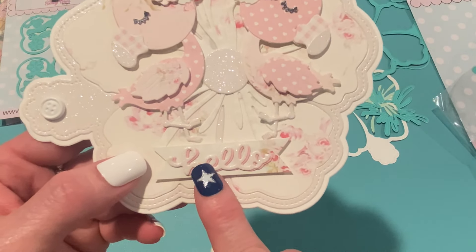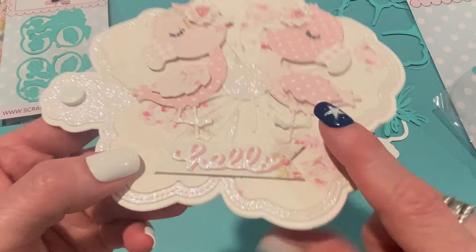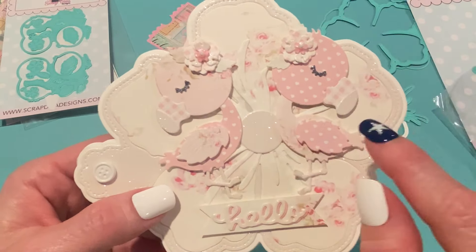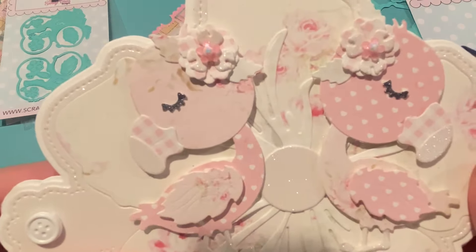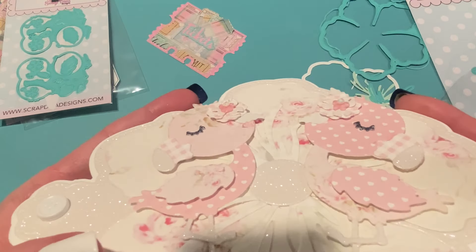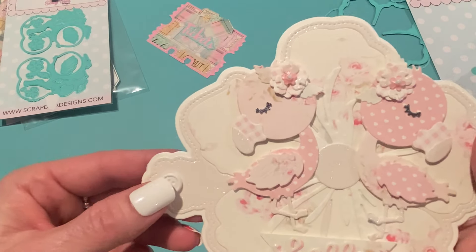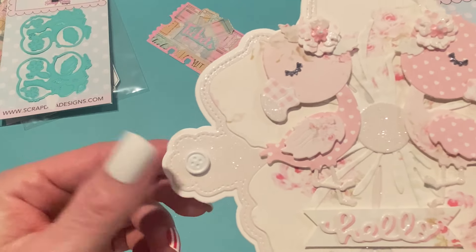The word 'hello' comes from a die set I had in my stash for years — one I think I got from Tuesday Morning a long time ago. I cut a little banner out as well and popped that up on foam tape too. I doubled the die cut so it would stand out a little more, out of pink paper and white glitter paper. The flamingos can face each other or face away — they just look like they're being shy together. The flowers I cut out of the flower dies from this die set, and I added some little flower gems and diamond dots on top for dimension.